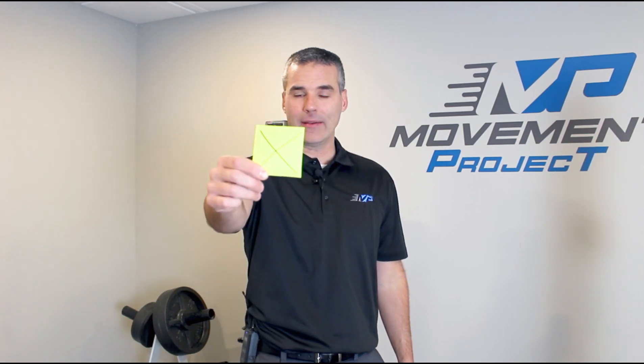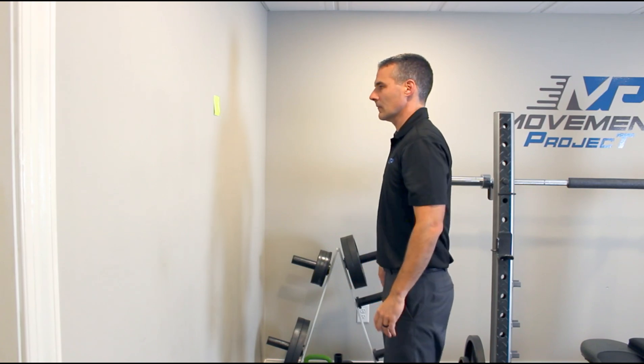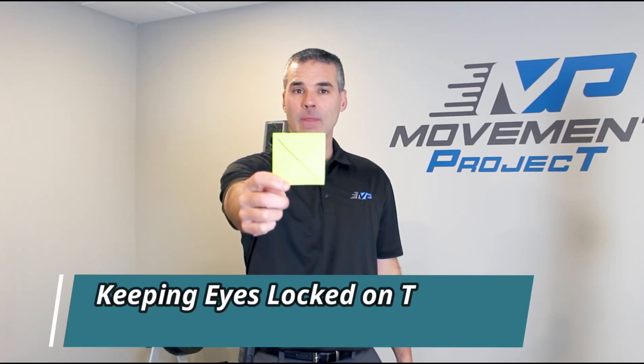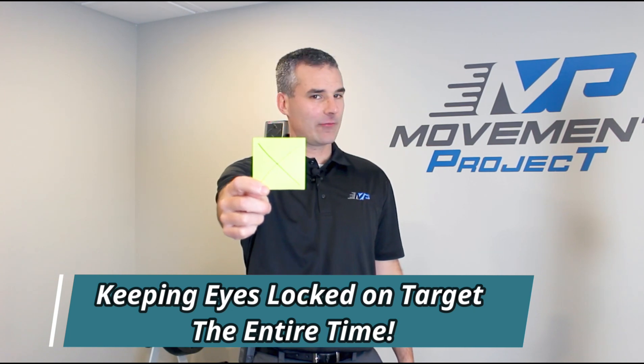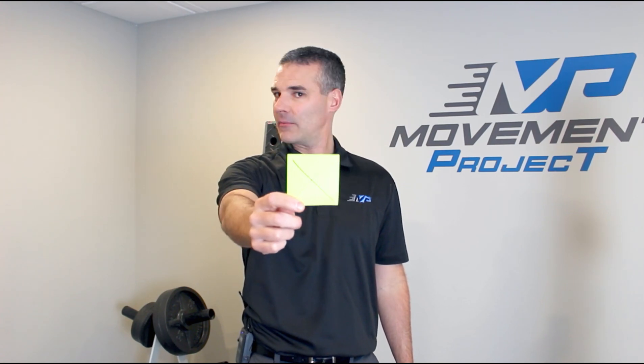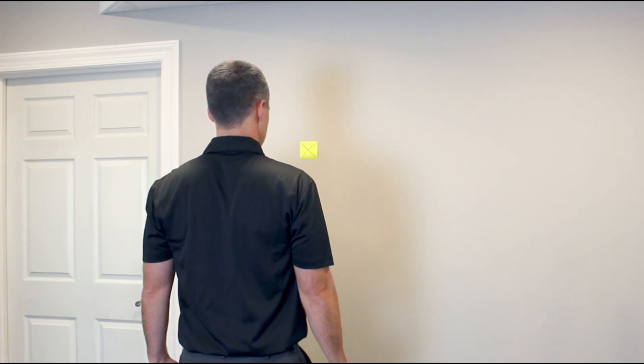The basics of this exercise are that we need a target, and we're going to have that target about arm's length away. You can also place it on a wall so your arms are free and you don't get fatigued in your shoulder. Once you have that at arm's length away at eye level, you're going to turn your head back and forth 30 degrees each direction, which is about this far. Try to make sure that you're even in both directions. Another reason I like to put it on the wall is that when my arm is elevated, I don't turn as far to that side because of muscle activation.